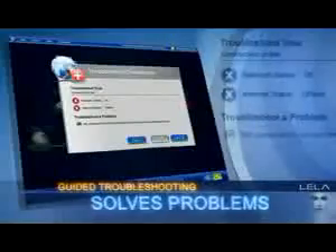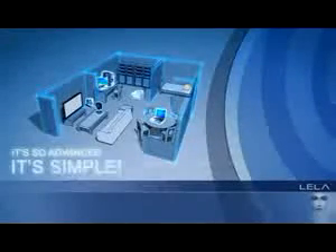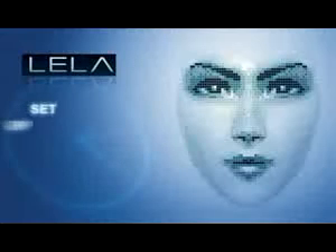And guided troubleshooting helps solve problems fast to get you up and running again quickly. It's so advanced, it's simple. Layla and Linksys takes the complexity out of wireless networking. Layla is included free with all new Linksys wireless routers.